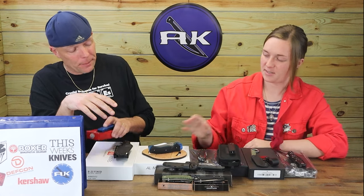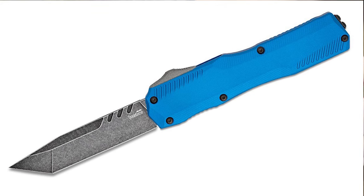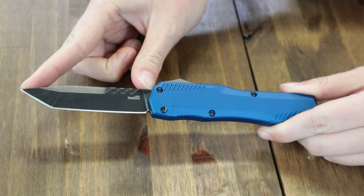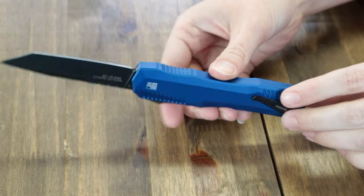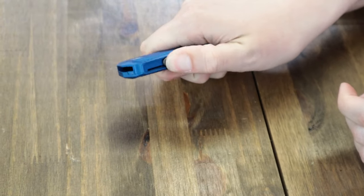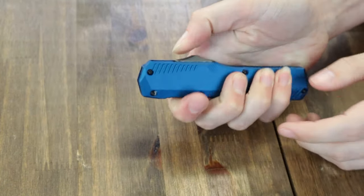Time for the final knife — the Kershaw Live Wire, but this time in blue. This option is 8.1 inches when open and sports a 3.3-inch CPM MagnaCut tanto-style blade with a black oxide/black wash coated finish, single plane edge, and 0.125-inch thickness. The handle is blue aluminum and sports a black right- or left-hand tip-down pocket clip. Blade is deployed with a gray thumb slide. Made in the USA. The Kershaw Live Wire in true blue is only $218.95.